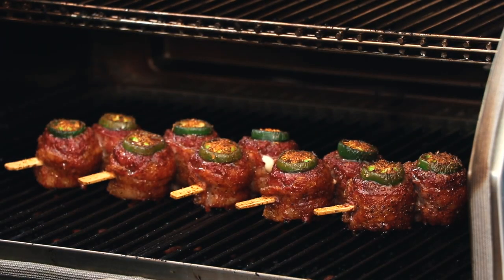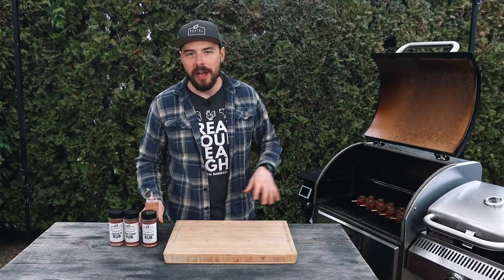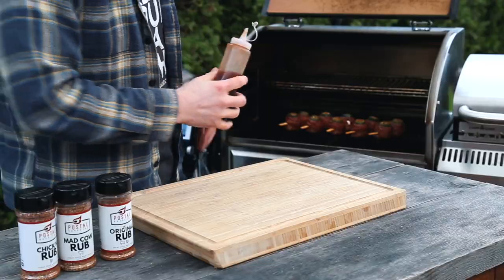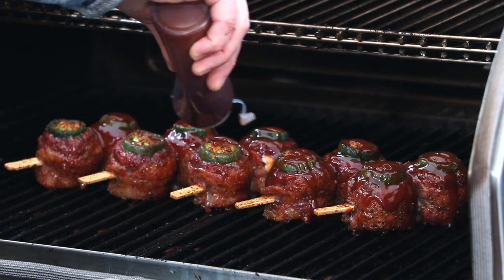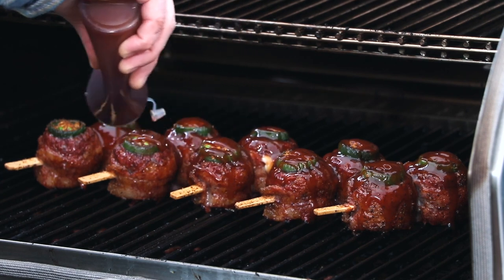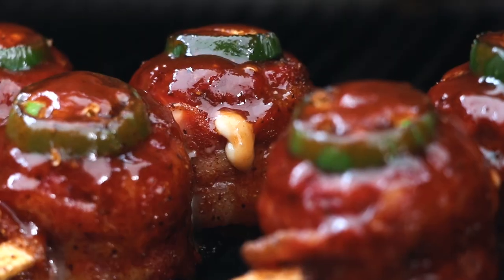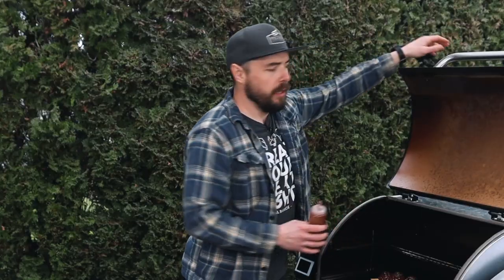These jalapeno moink balls have been cooking for about an hour. I open up the grill to check — look at those, they look incredible! The cheese is starting to ooze out a little bit and the bacon is getting close to my preferred doneness. I'm going to take this time to add a little bit of barbecue sauce to the outside of these moink balls, then let that sauce set up for about another 10 minutes before I pull them off the grill.